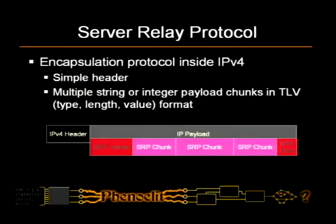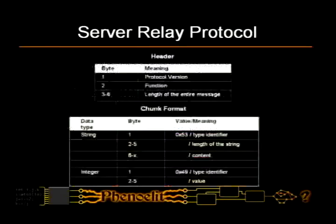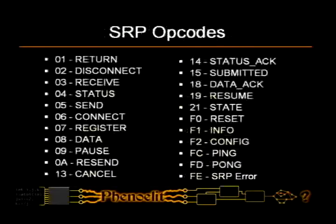For the protocols — I have to speed up a bit here. The protocols are almost boring once you figure them out. It's called SRP, the server relay protocol — that's the outer encapsulation. We have an SRP header and then multiple payloads and chunks and a termination thing. There are two types of chunks: integer and string.